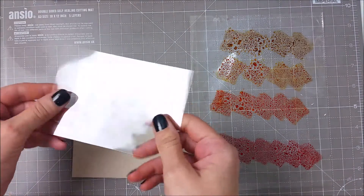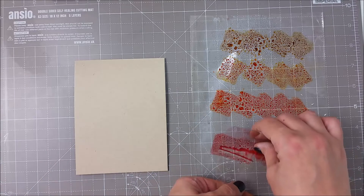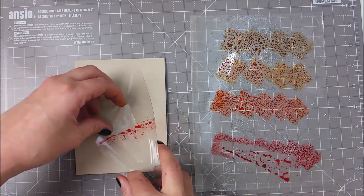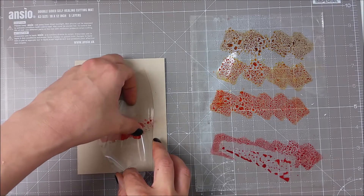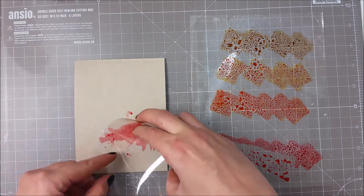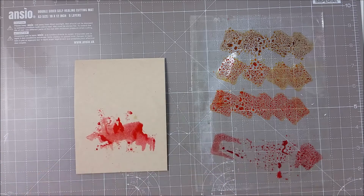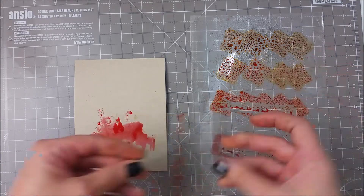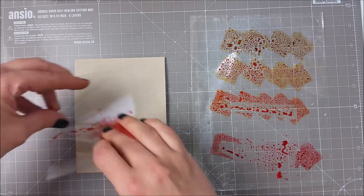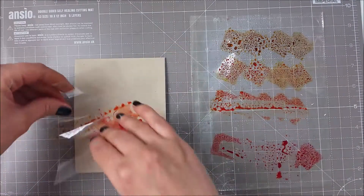I spritz a bit of water and I am using a piece of acetate to pick that color and smoosh it right on my card base. I am a bit clumsy but what you have to do is just press where you want the color to be applied. I sometimes bent my piece of acetate so I can press only on the top side or the bottom side and not on the whole surface, because I didn't want that ink to spread all over the card.